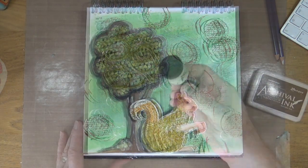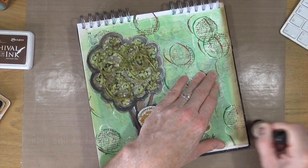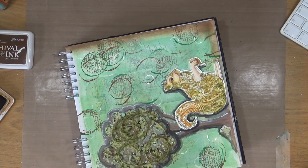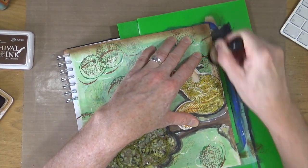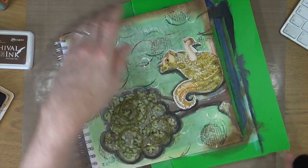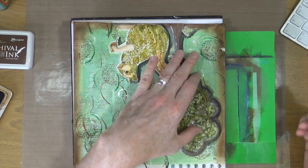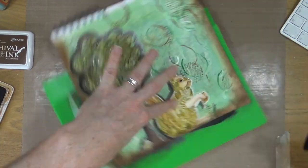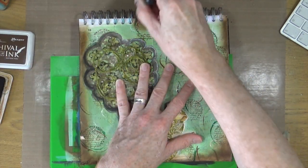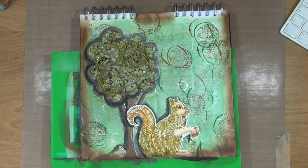I'm fairly happy with those highlights, so it's time to move on to step number nine: add a border to your page with ink. As I've already used the Potting Soil ink, I'm going to carry on with that colour and use a foam blending tool from Ranger Tim Holtz to add a border all the way around my page. I have the spiral binding at the top so I'll add it in the gap between the two springs, then work up to create a frame around the page.